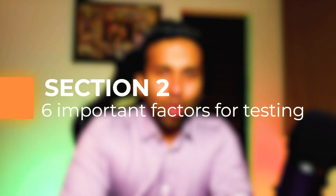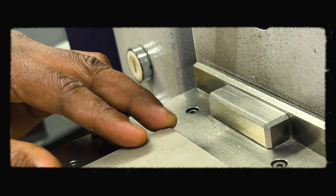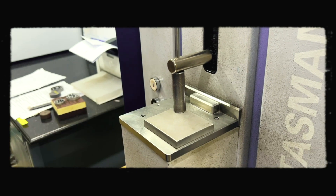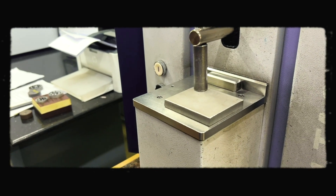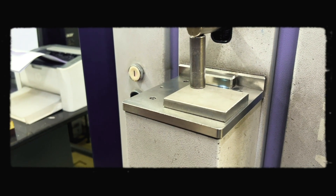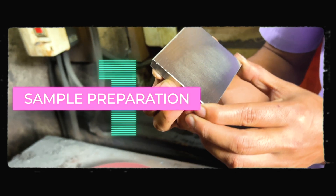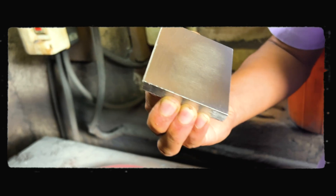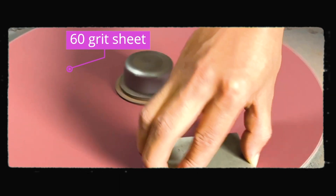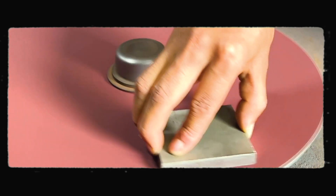Here we are in section 2. We will go over six important factors to keep in mind while testing the specimen. I'm going to demonstrate the testing — placing the sample on the stand and letting the spectrometer do all the work. A sound is generated which indicates the high voltage spark. Now let's move on to the important considerations. Point number one: the metal specimen should be nearly flat and the surface should be smooth. This is achieved by grinding the specimen with a disc — here we are using a 60 grit disc.